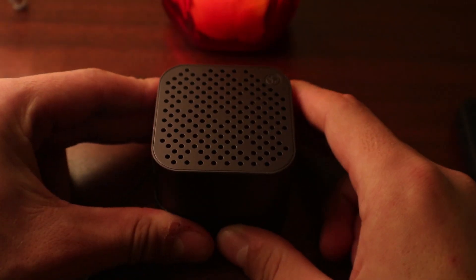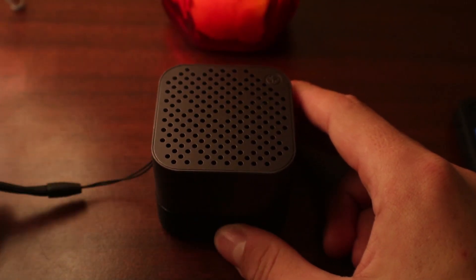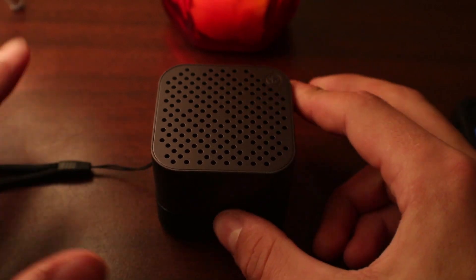The second thing I'm going to talk about is build quality. I'm going to show you up close the build quality, the different features, and what you can do with the speaker. So here we go.